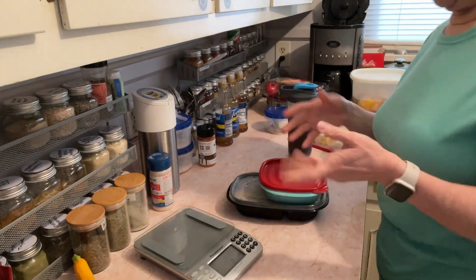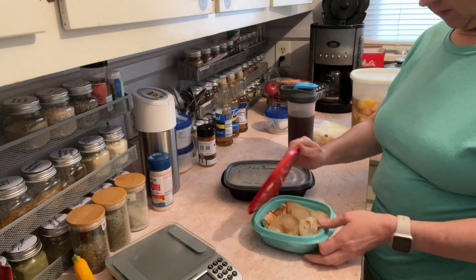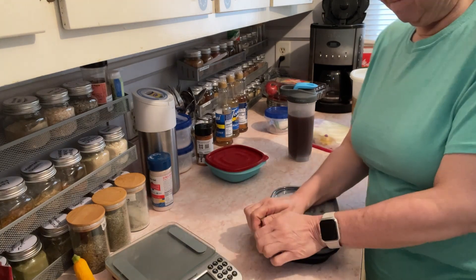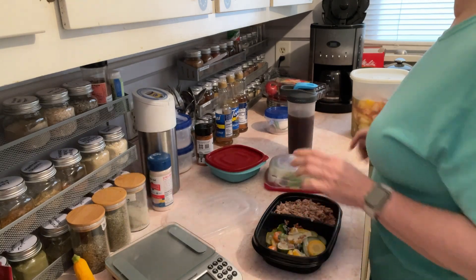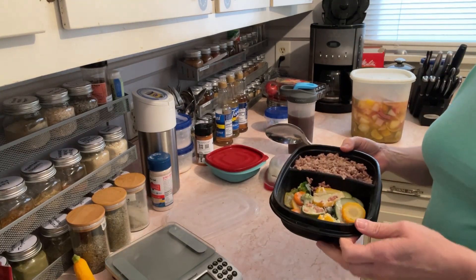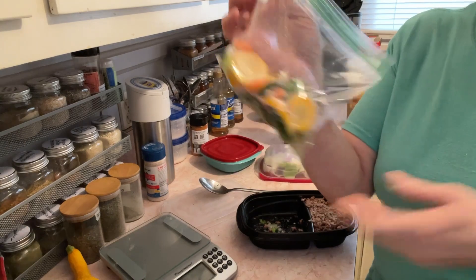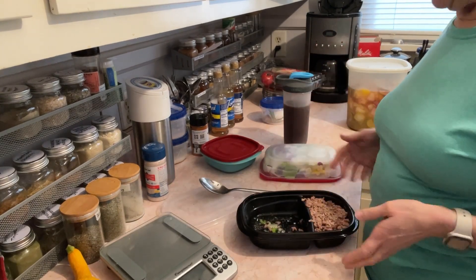Now I pull out what's stacked on top of each other. Let's see what my options are for tomorrow. Another pork loin with some onions — that was good, I had that today at lunch. Some of you have asked me, Terry, what do you do whenever you don't really want what you made? Well, let me show you what I do. I put it in a Ziploc baggie and toss it in the trash can, because I'm not in the mood for these tomorrow. That's what I do.